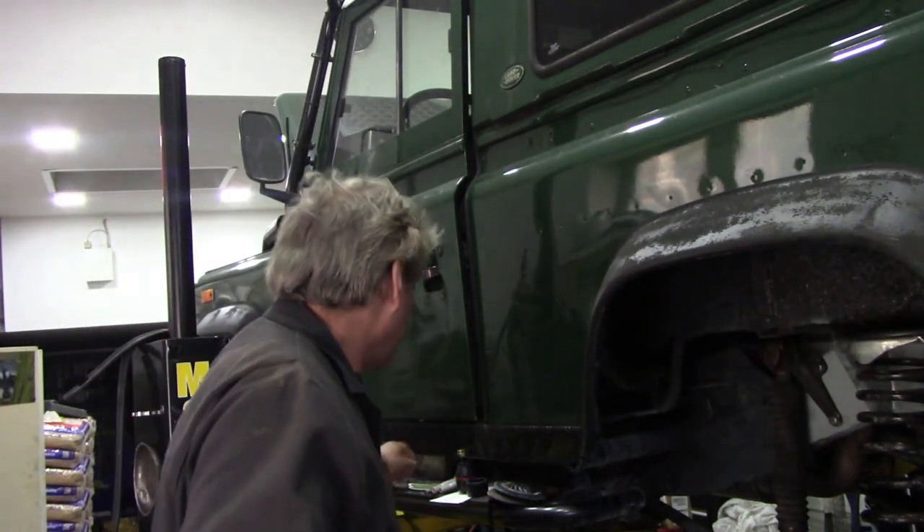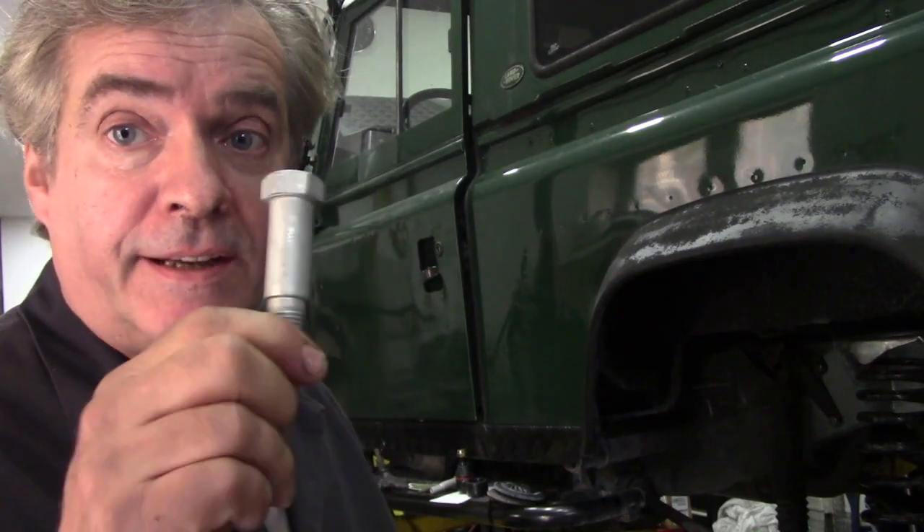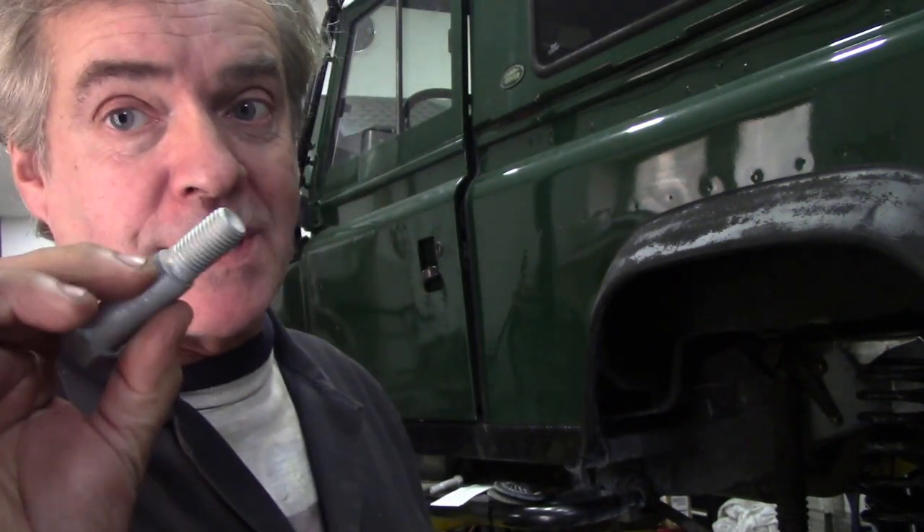I got some more parts for this 90 yesterday. I did order from Britpark because there was a simple reason I didn't get them from Bearmark. I need to replace these bolts at the back that go on the rear suspension shackles. One of the problems is when you buy commercial, I had to buy them in a pack of 10. I don't need 10, I only want 2. Britpark sells them in 2s, but the Britpark ones are made in the UK. These are made in India.